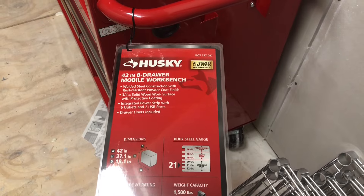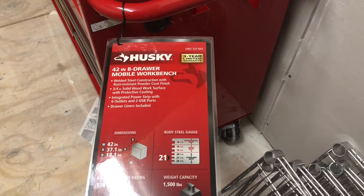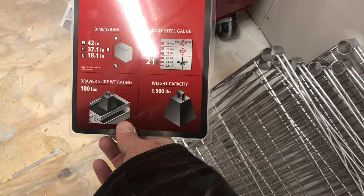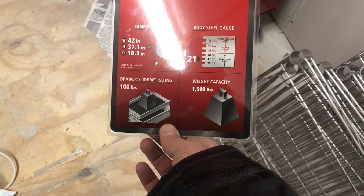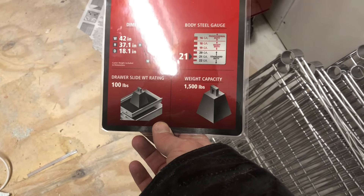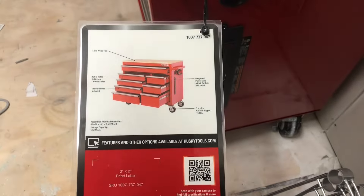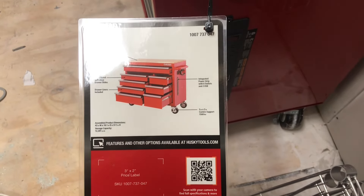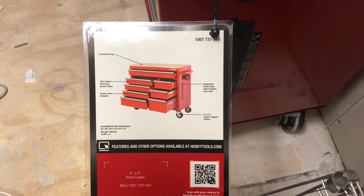The body steel gauge is 21, so it's standard duty. It has a weight capacity of 1,500 pounds — I don't know if that includes how much the unit itself weighs. The drawer slide weight rating is 100 pounds, which is pretty good. It's got four 5-inch by 2-inch casters and an integrated power strip with six outlets.